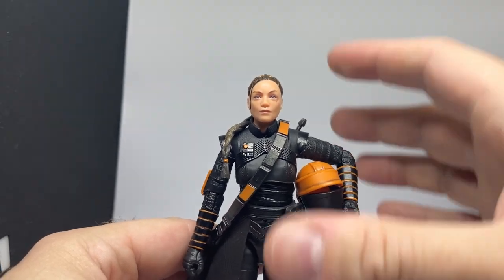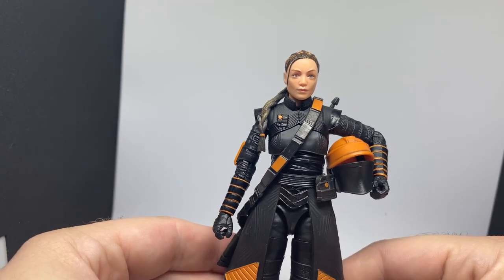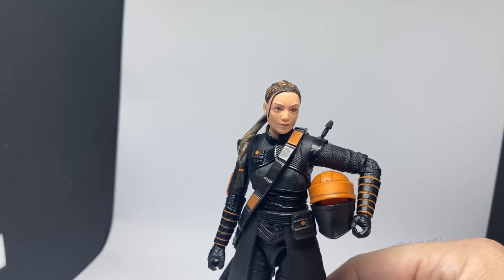Just an absolutely top notch figure. Really glad to have this one in the collection — it turned out fantastically. Worth the wait and worth the few extra bucks to get it posted through eBay.